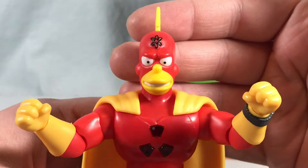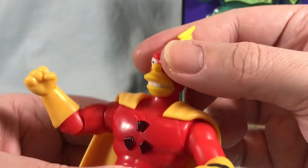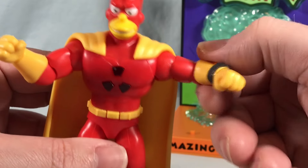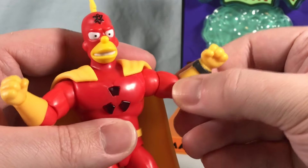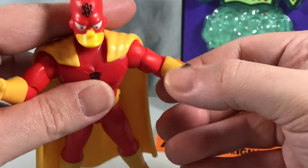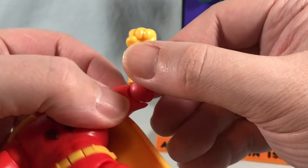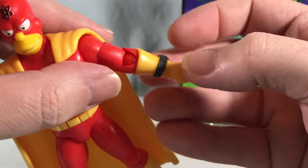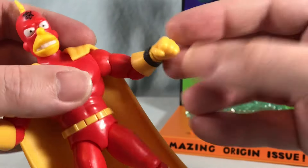The head can swivel from side to side. It does not feel like it's on a ball joint — I don't think it moves any more than just side to side, but I'm okay with that. You have a hinge at the shoulder as well as a rotation. You have a bicep swivel. You have an elbow bend. It almost feels like there should be a swivel at the elbow as well, but it doesn't seem to want to move and I really don't want to break it.